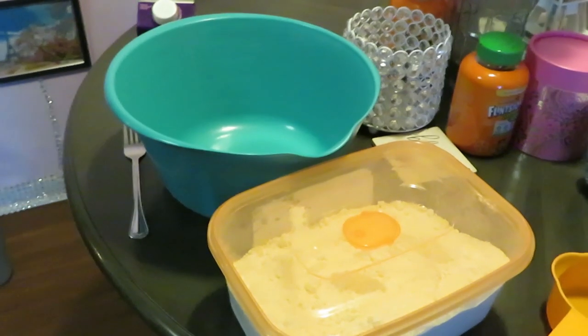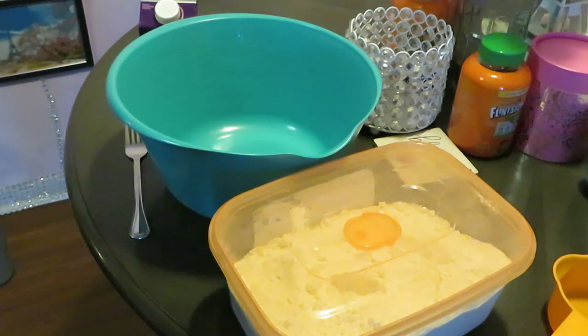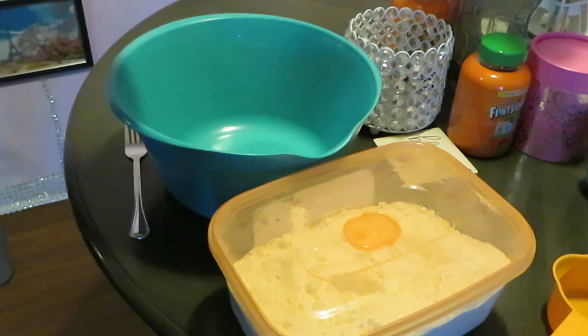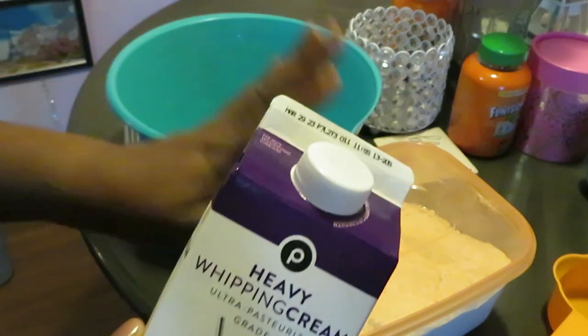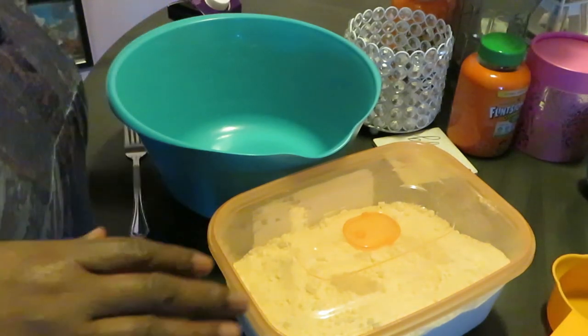Hey guys, it is Arika Misha, and today I'll be showing you a nice quick video of my homemade biscuits. Two quick ingredients: I have flour, of course, and I have heavy whipping cream. Heavy whipping cream and flour, that's it — that's all, because I ain't got all day.